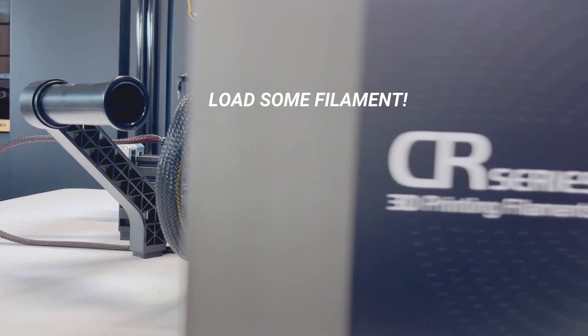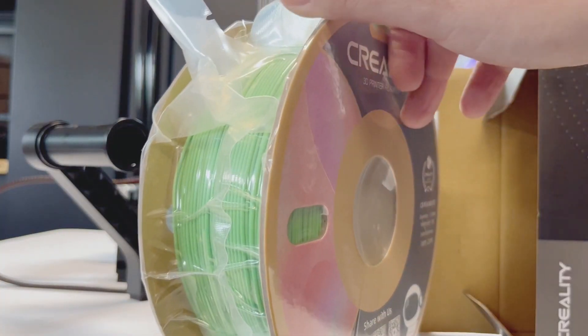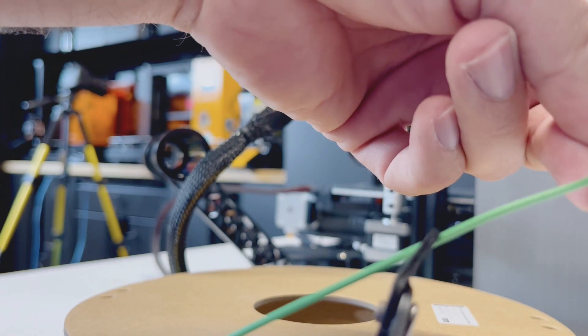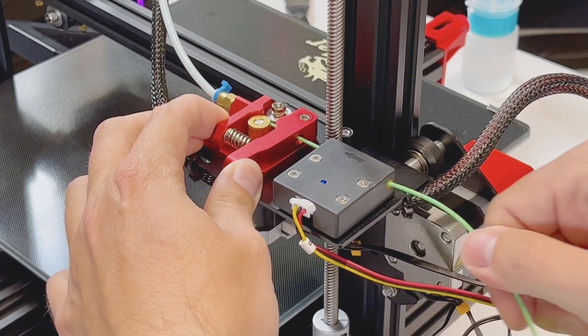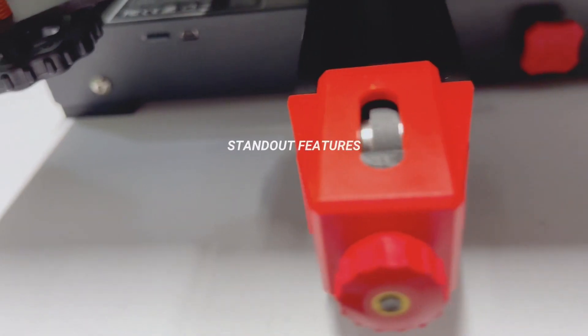Now let's go ahead and load some filament. Now let's take a closer look at the standout features.